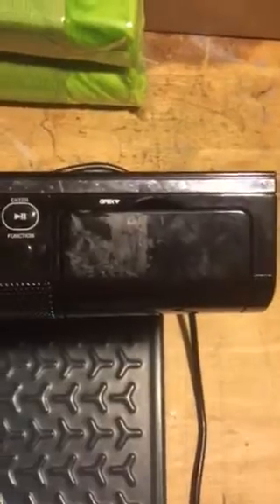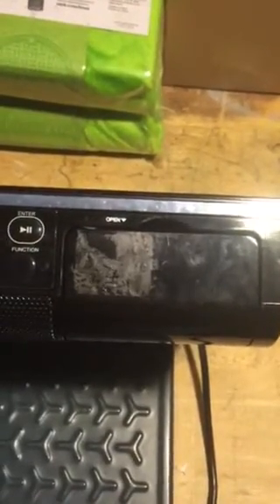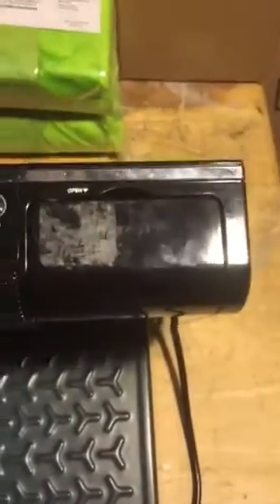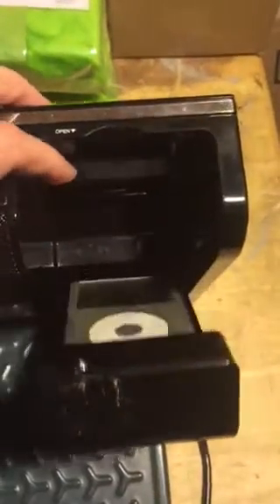The biggest problem that this unit has is it is made for the previous generation iPods and iPhones. So if you have an iPhone 5 or above or one of the newer iPods, this unit will need an adapter. Unfortunately, my adapters that I had ordered to try to test this do not work.